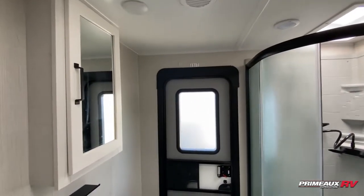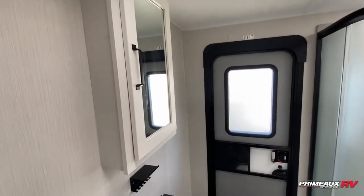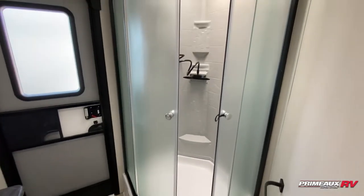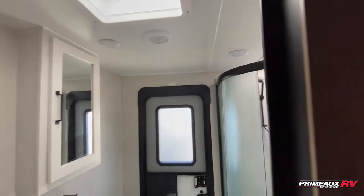Then we have your bathroom here. You have a secondary entrance into your bathroom, which is really convenient. You have your medicine cabinet there with a spot for your soap and toothbrushes. Sink down below with a bit of open storage. Foot-flush toilet. And then you're going to have this nice radius shower with frosted glass on the front and a spot to hang your towels.